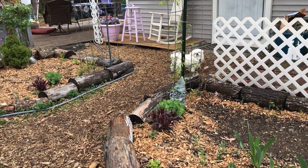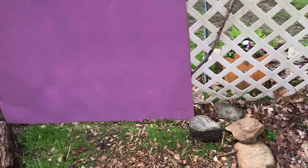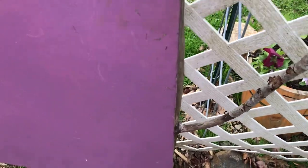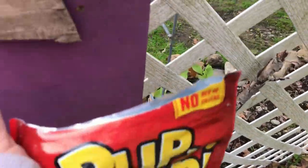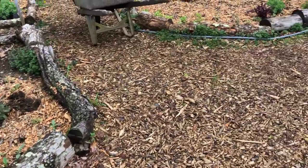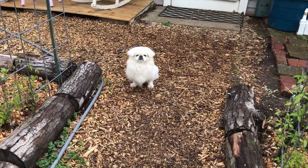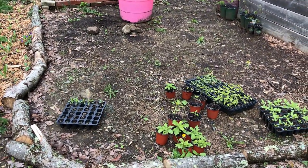My dog ran away — okay, everything's fine, he's back. He just squeezes through this little space at the bottom of the gate. I forgot to put the rock in front. Luckily he comes back if you just offer him a treat, so he doesn't go far. That's Boomer. Okay, so anyway, this is where I'm gonna put it.